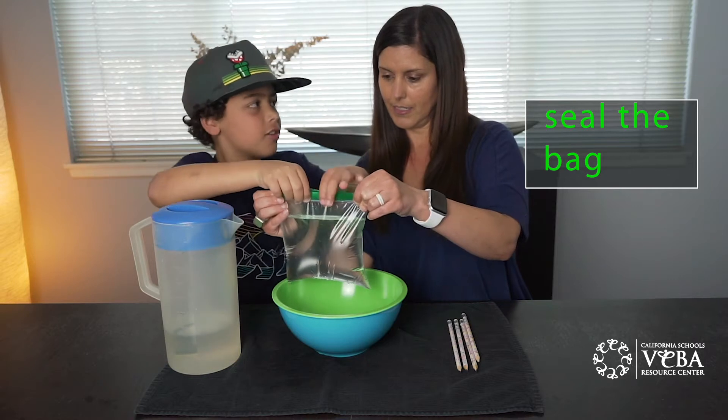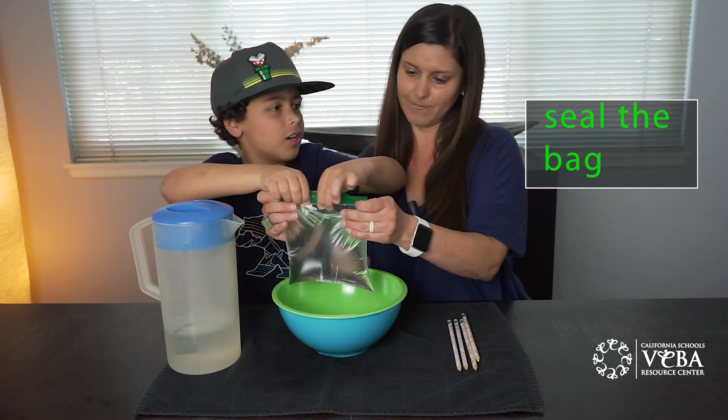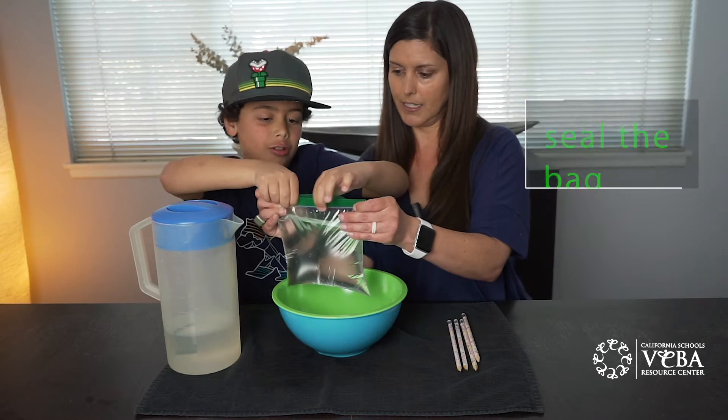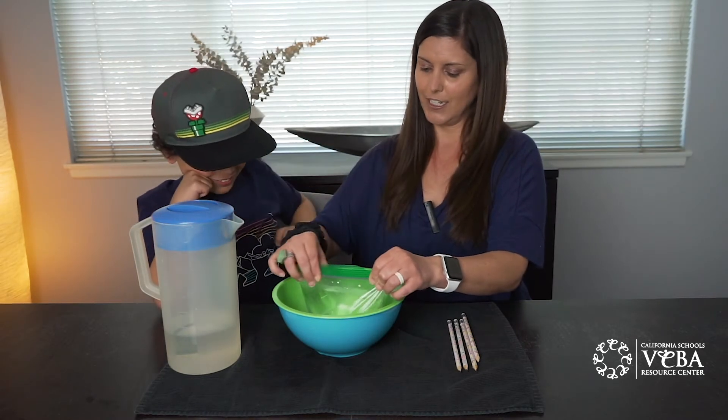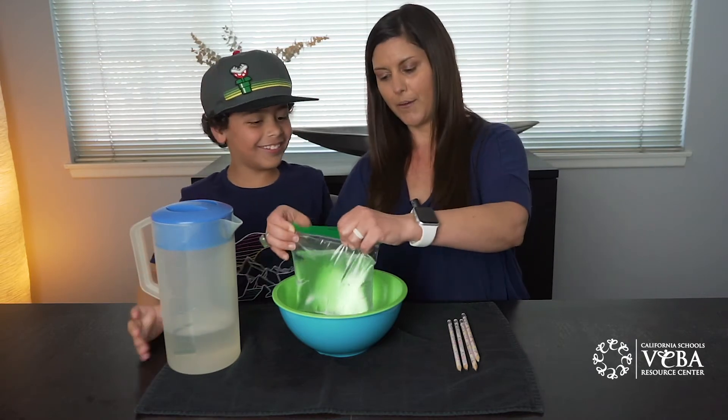We have the regular Ziplocs — yeah, that'll take just a second or more — with a real zipper. Like a turtle? No, like a sloth. Oh, a sloth. Okay.